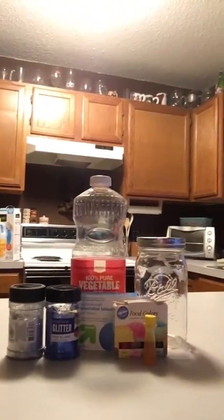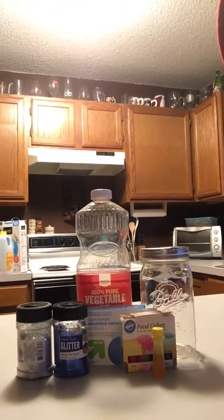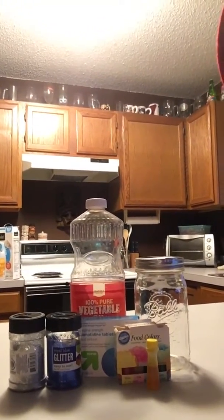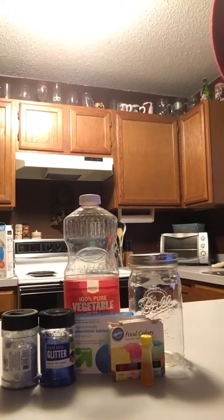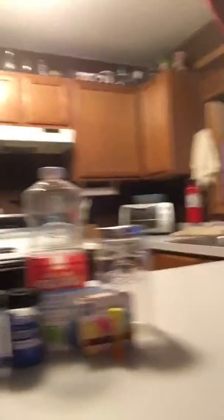Today we're gonna get a little creative with a home project that you can do to make a homemade lava lamp. What you're gonna do is take some everyday household items. As you can see here I've got glitter, food coloring, a mason jar to contain it all, some oil, you'll also need some water, and then the secret ingredient is an Alka-Seltzer tablet.